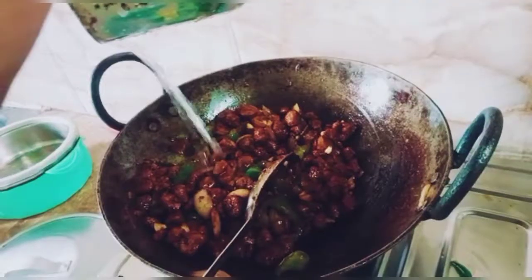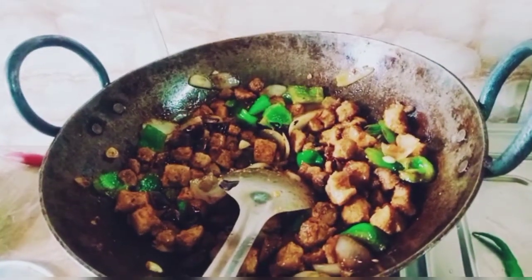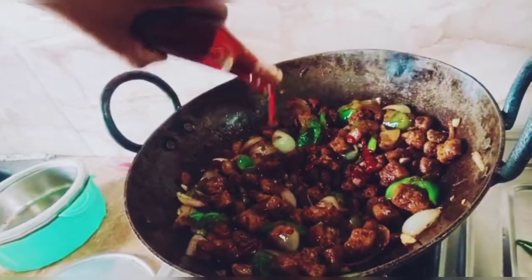We add a little black pepper and a little water. Then we add a little bit of vinegar.